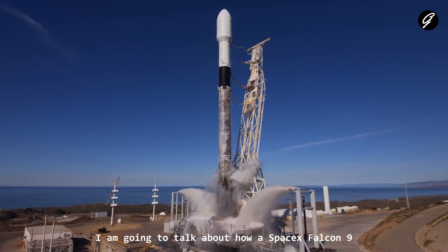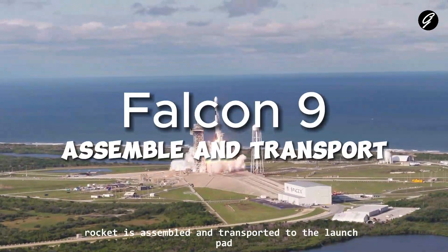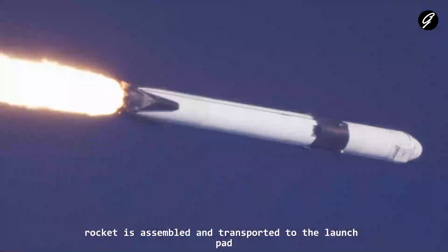In this video, I am going to talk about how a SpaceX Falcon 9 rocket is assembled and transported to the launch pad.